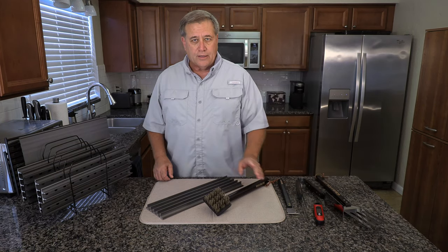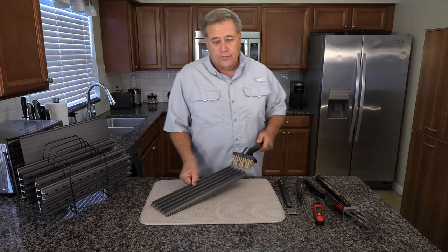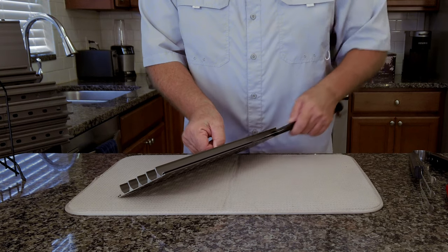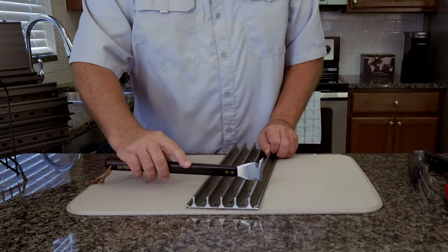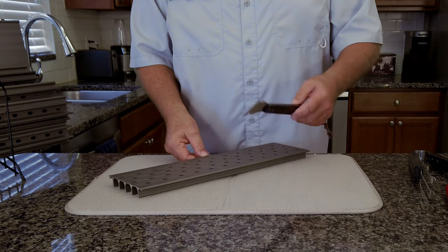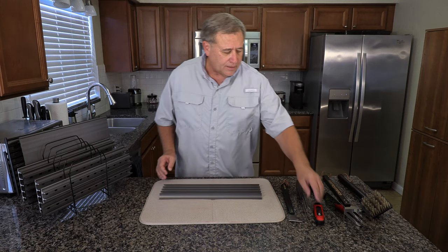They also sent me this great brush, designed especially with high and low bristles to go right down between the ribs for a thorough cleaning. The last cleaning tool they sent has a pointy part for scraping out carbon built up in the groove, a part for cleaning the top of the ribs, and a scraper for removing debris off the bottom. It's a good tool for thoroughly cleaning your GrillGrates.